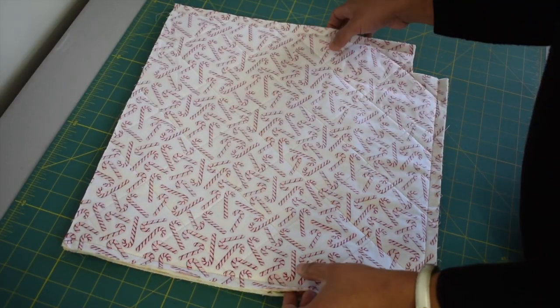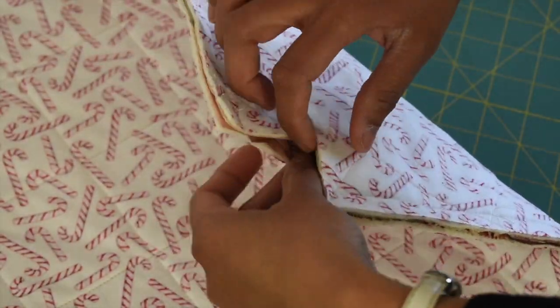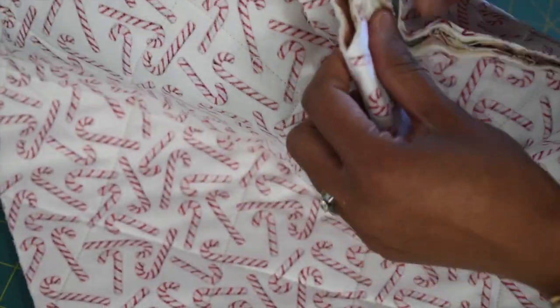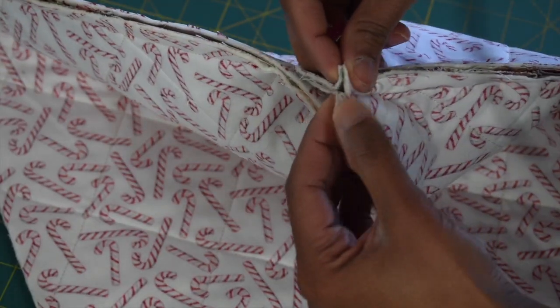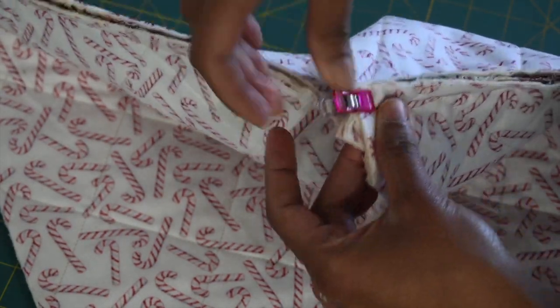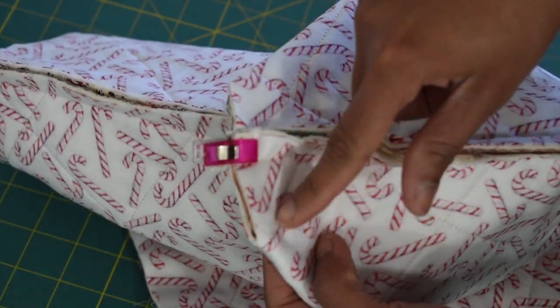Once you've done sewing, work on boxing the corner. Open this up and match the seam, nesting it together, then take your fabric clip to hold this together. Sew this with half an inch of seam allowance.